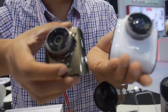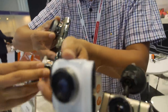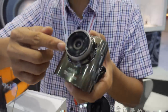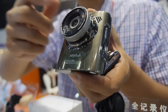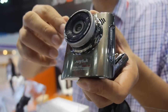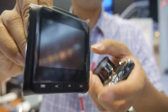Their most popular models feature a metal case, the NTK chipset, and a Sony sensor, delivering high-quality video. There's also a 2.3-inch LCD screen built in.